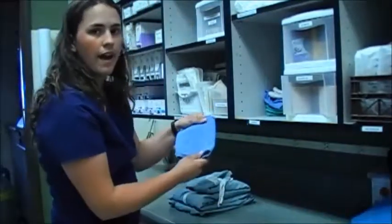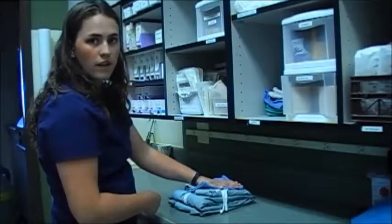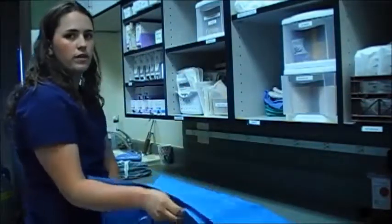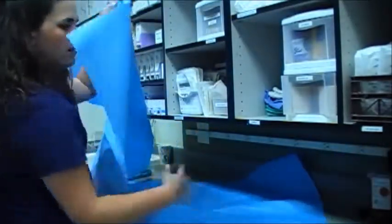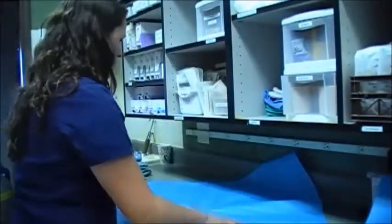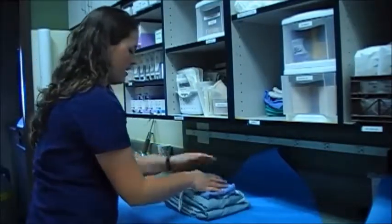On top of the surgical gown, I'm going to put a towel for the scrub, which will lay directly on top. Then over that goes my indicator strip, so we'll know first thing when we open it if it's been properly sterilized. I'm going to slide this down out of my way, get my wrap — this is going to be double wrapped, so we've got two wraps here. I'll start with one and set the second one aside for now. I'm starting with the wrap in a diamond shape with a point towards me, and I'll set my gown, towel, and indicator right in the middle.